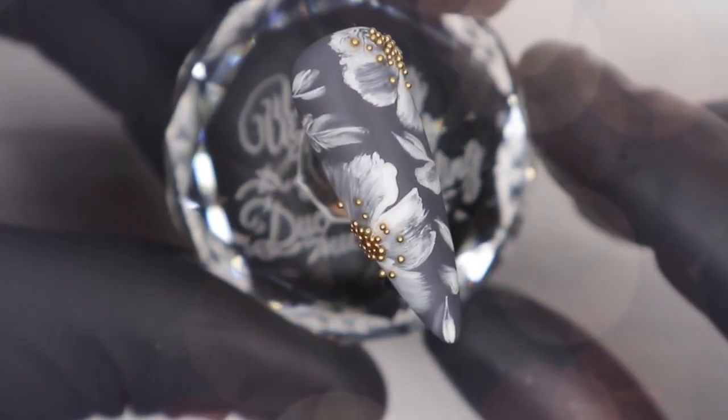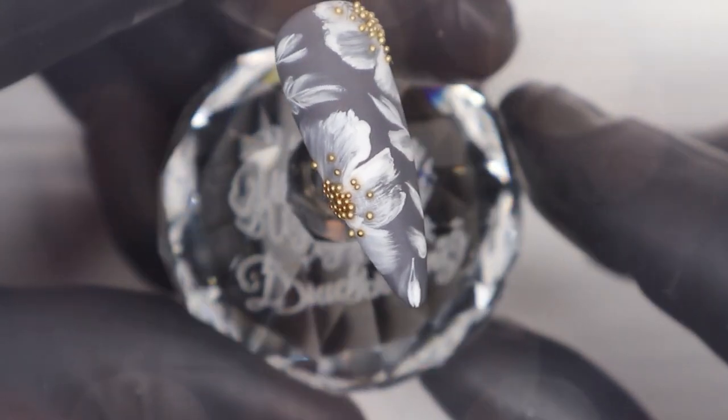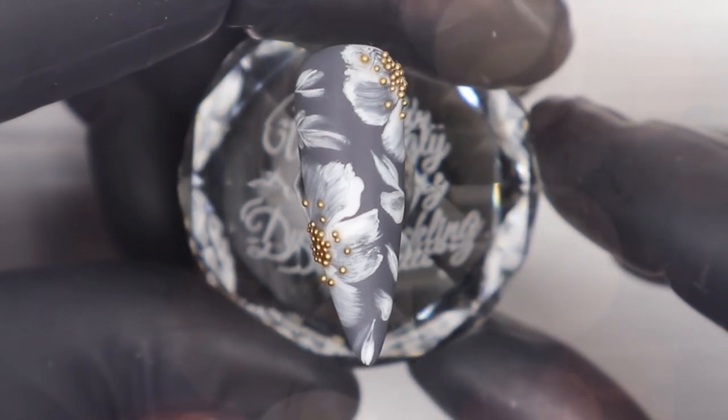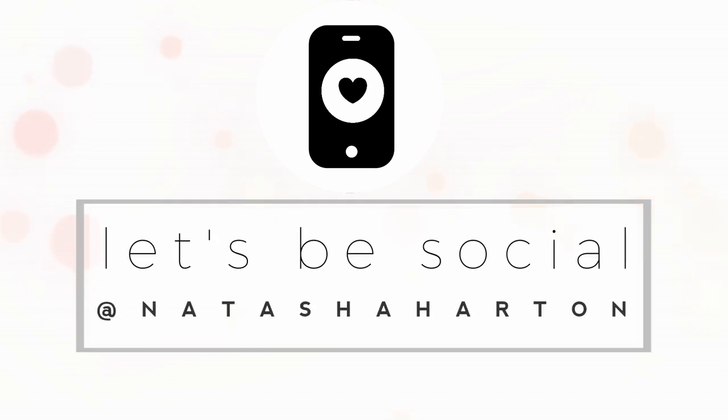I hope you guys liked this tutorial, and if you recreate this simple floral design, please be sure to tag me on Instagram. Give this video a thumbs up and share it with all your nail tech friends. Until next time, bye! Find me on Instagram at Natasha Harton.